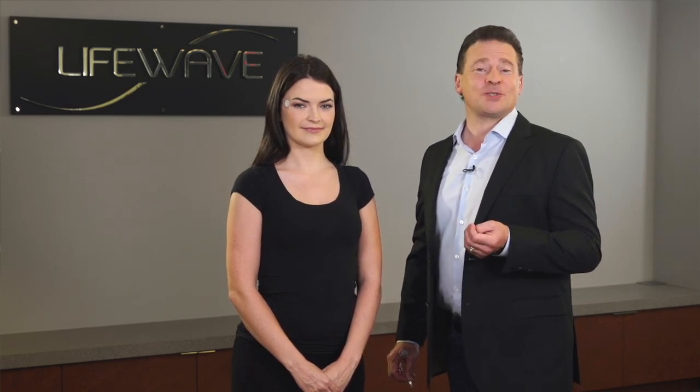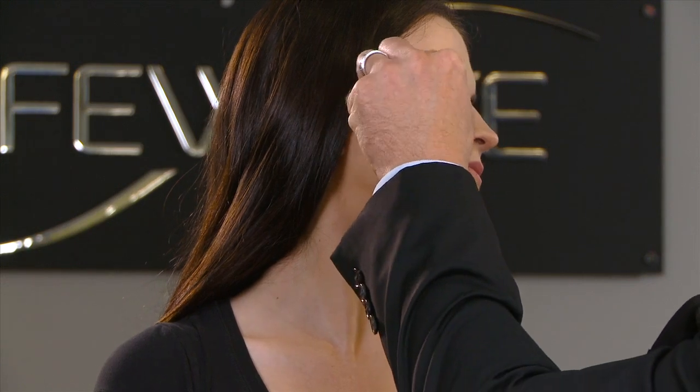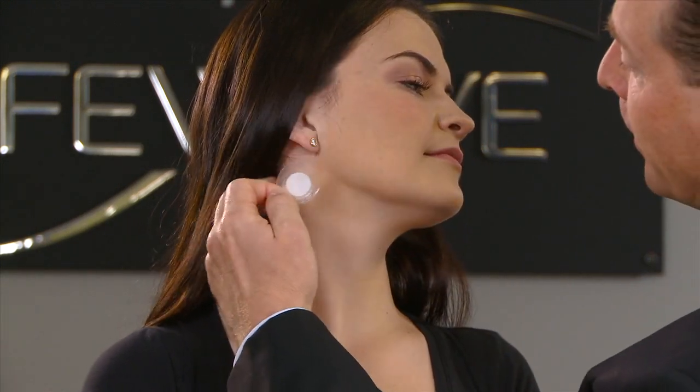A second place on the head where you can apply the Silent Nights patch is at a pressure point just below the ear. It's really easy to find — right down over here. You would simply apply the patch to this point below the right ear on the right side of the neck.